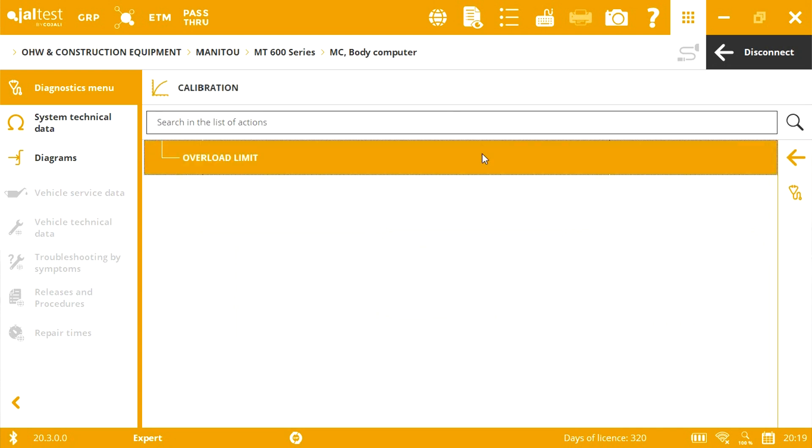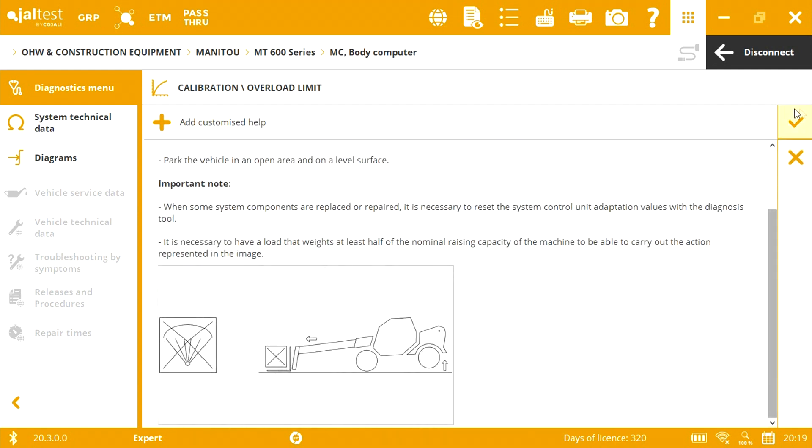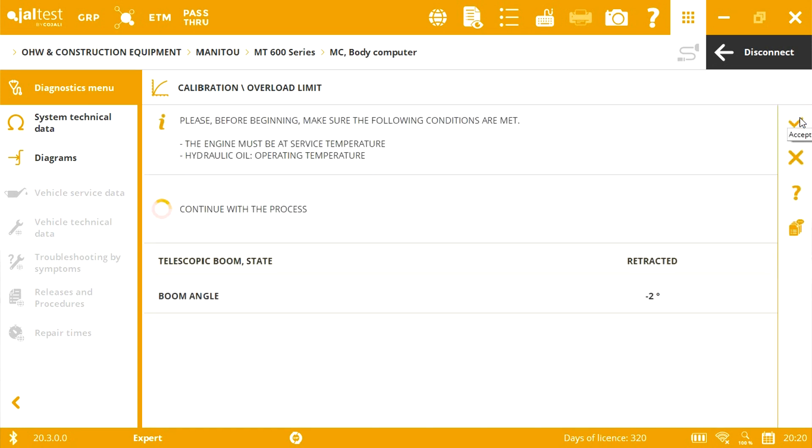First, we have some initial conditions. It is necessary to crank the engine. The vehicle temperature is correct; therefore, the process continues.